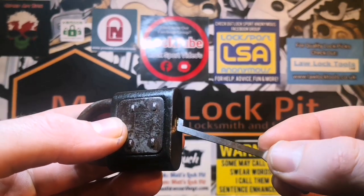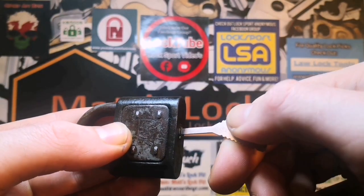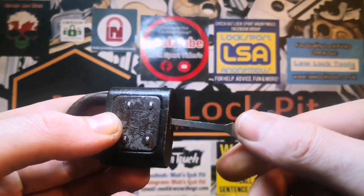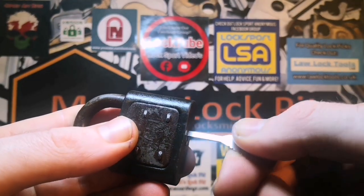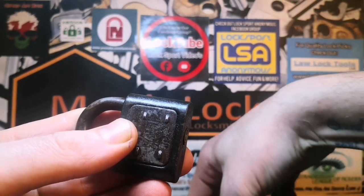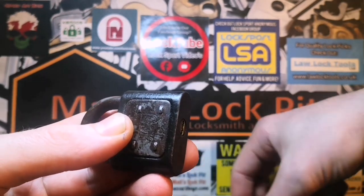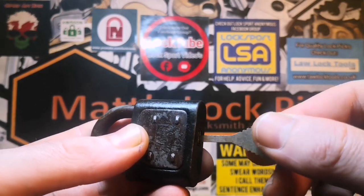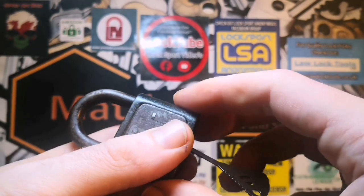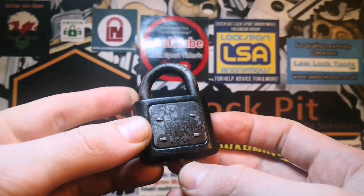We'll start off with the single prong at an offset angle. Although these are called warded picks, they're more of a bypass method — you put it in and see if you can use it just like a key. Not going anywhere there, so we're going to flip it up and see if we can activate it from the other side. That feels close but it's not quite going. So we'll try another one — the narrow stinger pick. There we go, got it to pop! It took two or three turns but it opened real quickly.